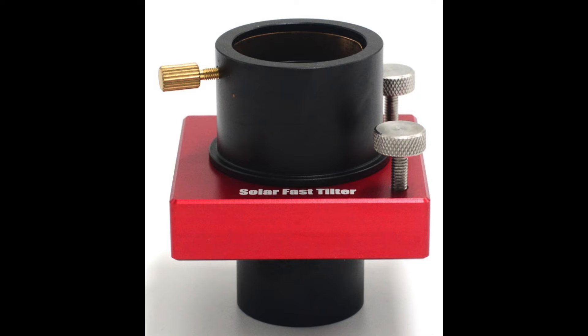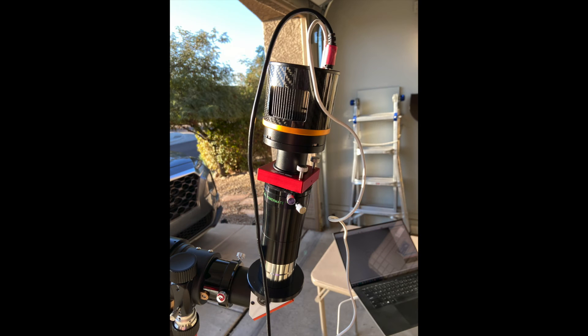Player One has developed a new solar tilter which is easy to use. It's designed to accept a standard 1.25 inch barrel on both sides, so it fits quickly in between your camera and your Barlow. The adjustment is made with two easy-to-adjust knobs, so no tools are required.